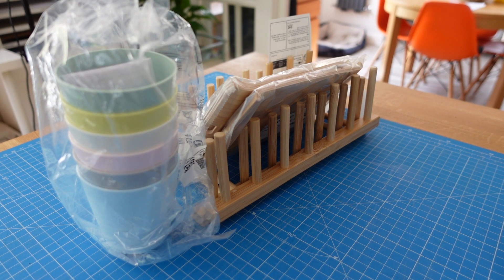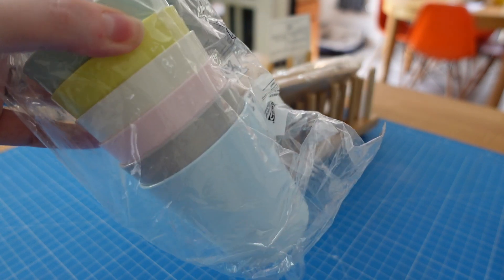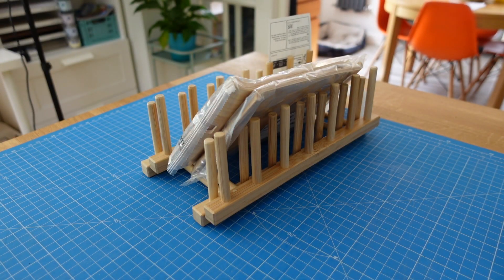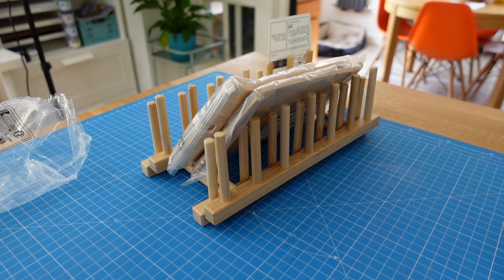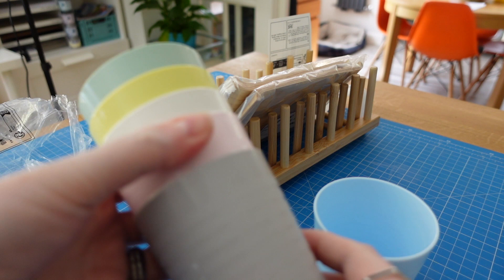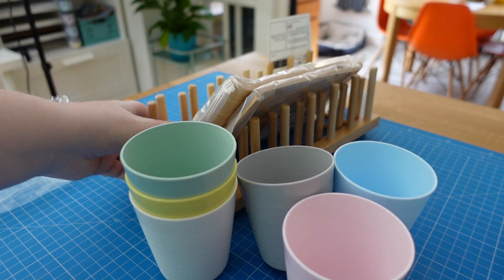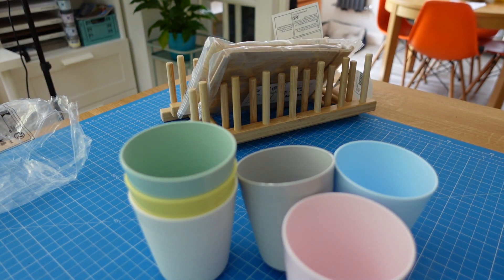We went to Ikea the other week and I picked up a few bits for my stall. I just thought I would show you what I got. So I got some of these plastic beakers. They are different colours - I've got a blue, grey, pink, white, yellow and green, and the idea was for these to have pens in.